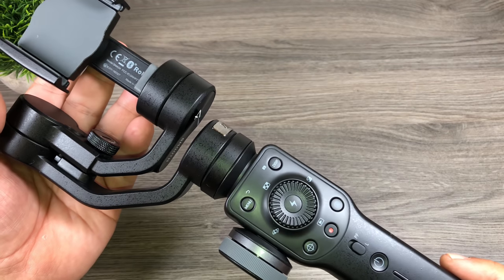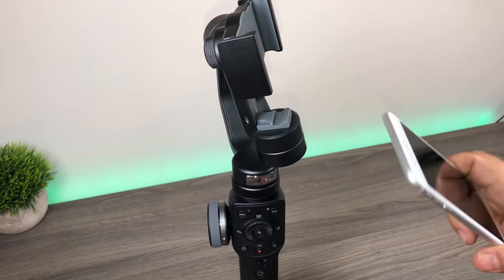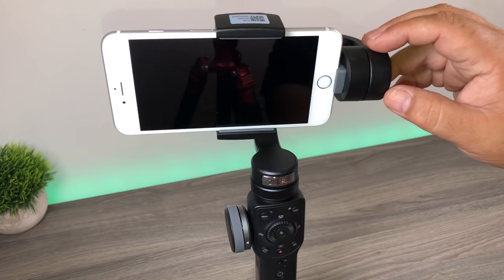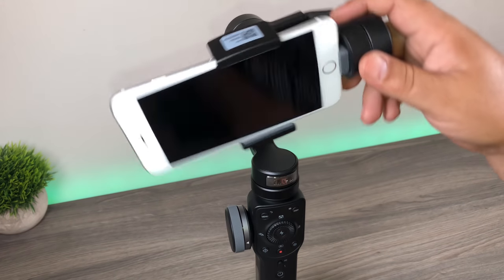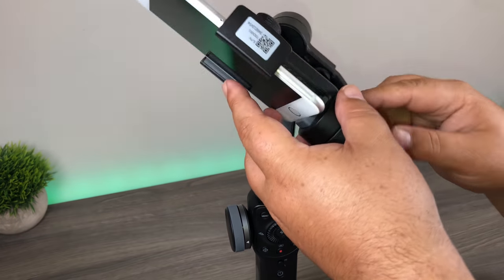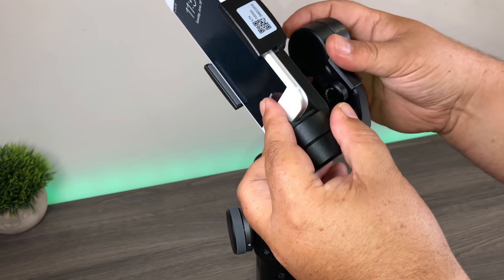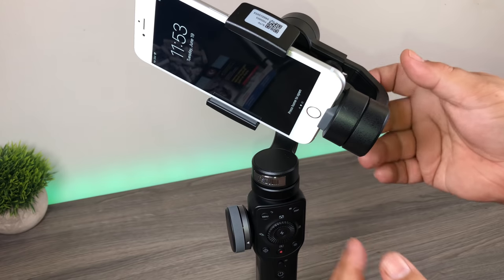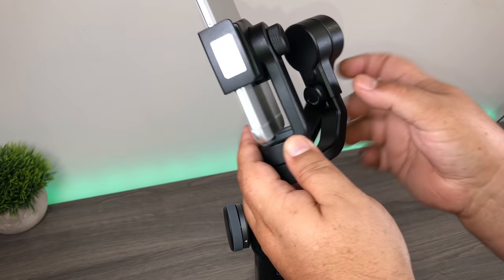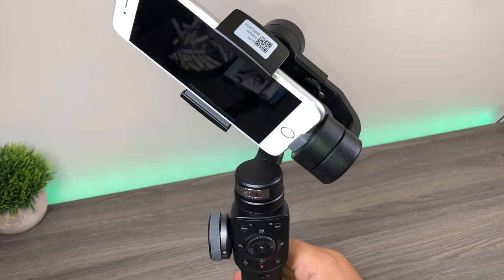So let's get a phone mounted in here and take a look at some of the buttons and the menu system. Mounting your smartphone is pretty straightforward — it's just a spring mechanism and the phone slides right in. You'll notice right away it's not balanced; that's because it's capable of holding various sizes of phones. They've got a little dial there, and if you loosen it, you can slide this whole arm over until the phone is balanced. Then we tighten that back up. To power it on, there's a power button at the bottom.